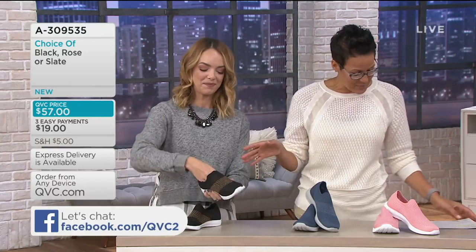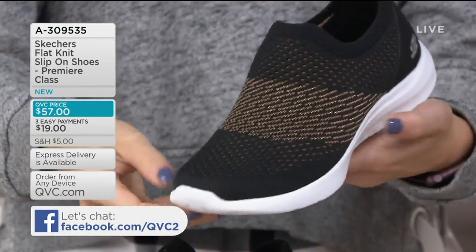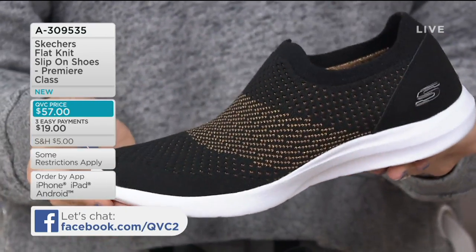So these are awesome. They are $57. We actually have them on three easy payments of $19, and they're in medium width, sizes 5 through 10, whole and half, and 11.